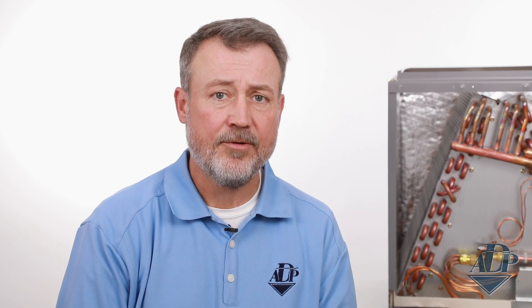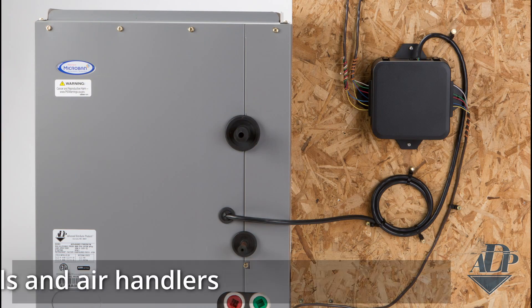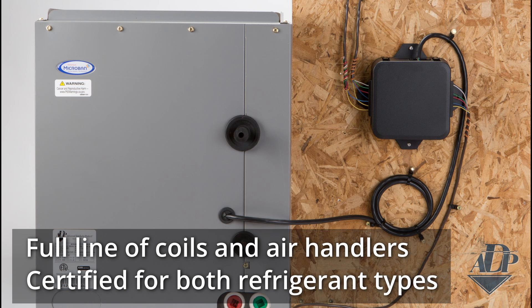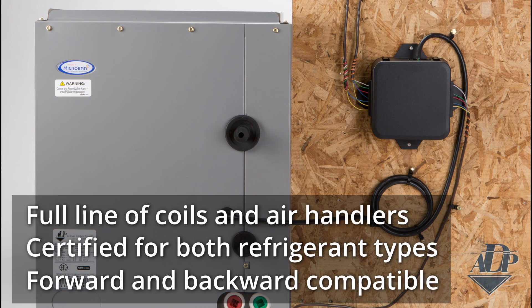FlexCoil is exactly as the name implies: one coil, any refrigerant, offering the flexibility you need for 2024 and beyond. FlexCoil is a full line of coils and air handlers certified for both refrigerant types, meaning it's forward and backward compatible. Whether you're installing an R410A system or one of the new low-GWP systems, FlexCoil has got you covered.